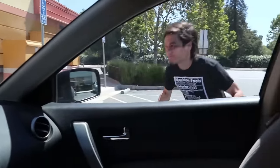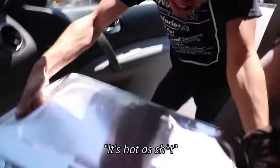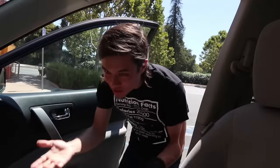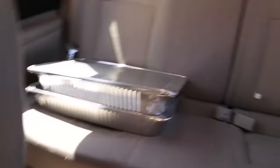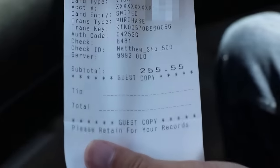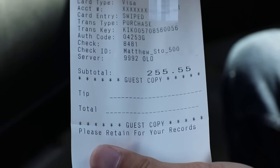Sacks of racks! I thought they were giving me a bag or something — it's straight aluminum. That right there is $255.55 of St. Louis BBQ pork ribs.